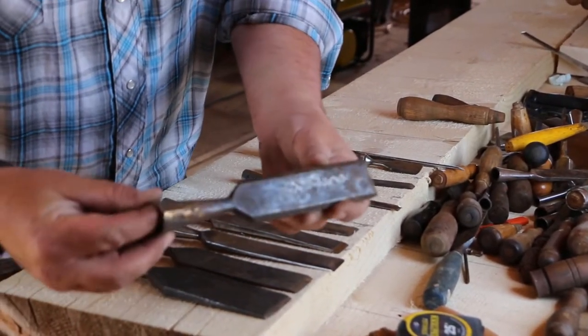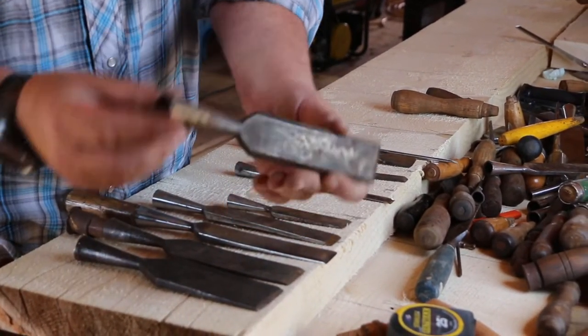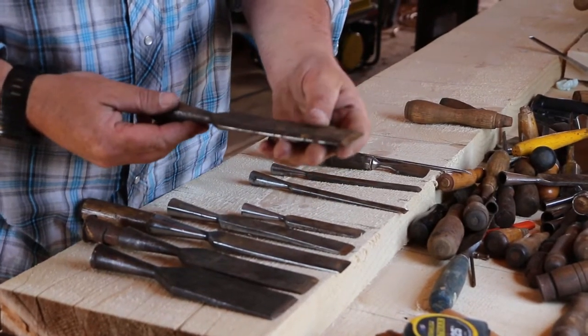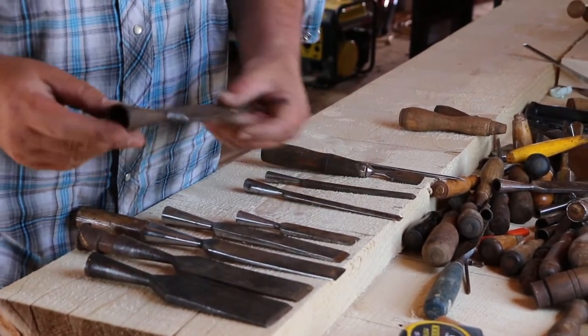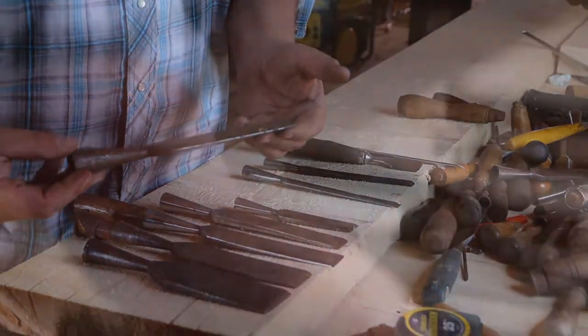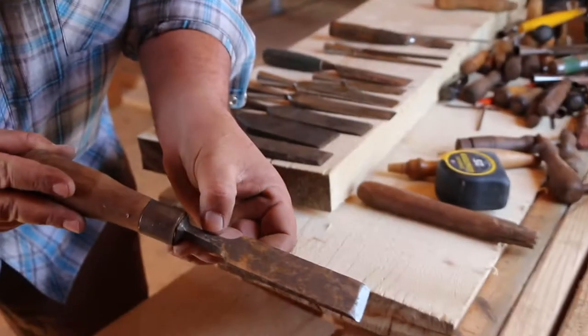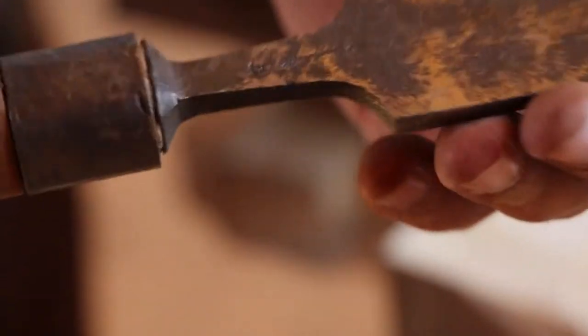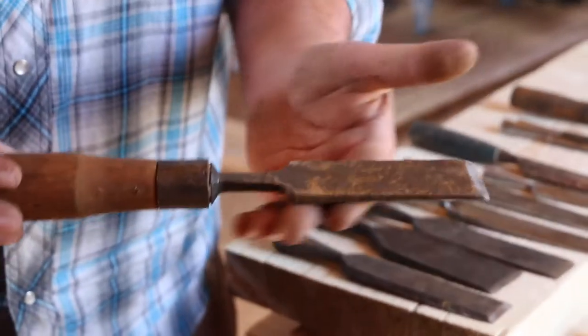Now some of these have been patched and put together because they've been split, but there's still great value in this chisel. With a nice handle in it, it's worth fixing and keeping. This one has a maker's mark right there with the arrow — really nice.